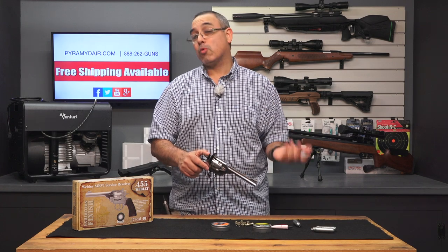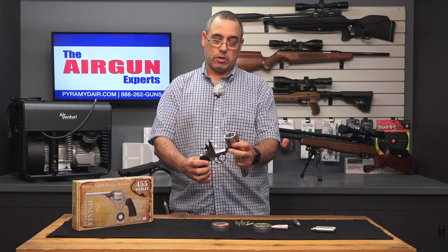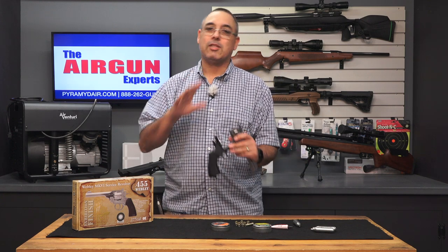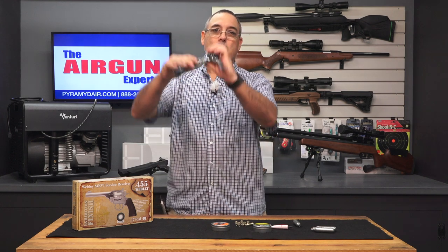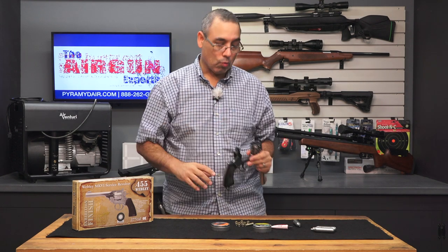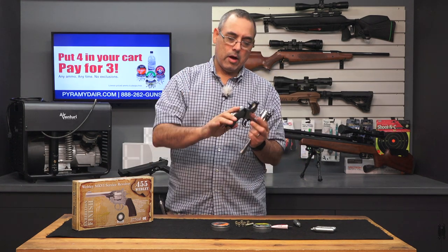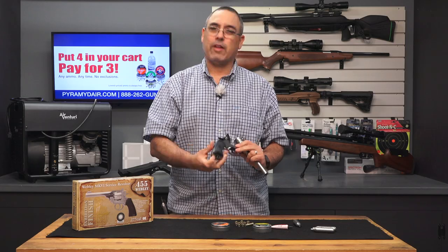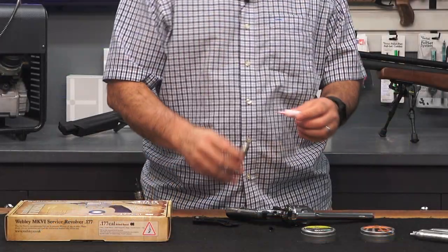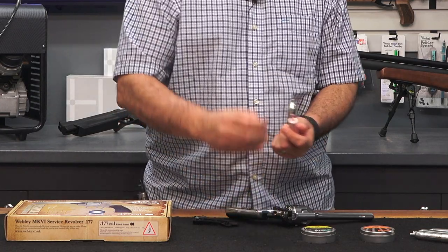The way this works is pretty slick — you've got a release here, it pops right open. Here's your cylinder. This is a pellet revolver, not a BB revolver, so this has a rifled steel barrel. When you look down the barrel, you can see very clearly that it's rifled. I've already got a CO2 in here, so that's actually a very simple process. I always like to use a drop of Pelgun oil or some sort of lubricant on the tip of my CO2.